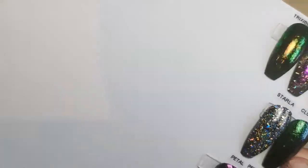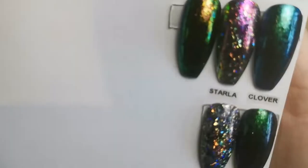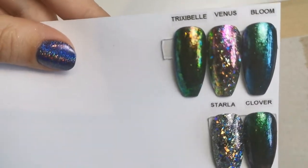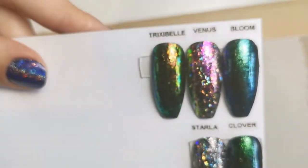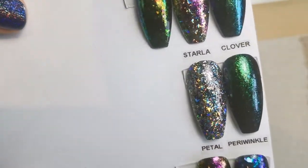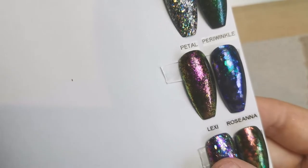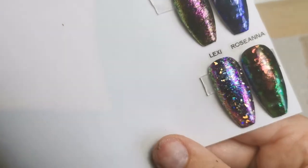So that's them, and then lastly we've got the flakes, which are always so difficult to get to look so amazing on camera as they do in person. First of all we've got Trixabelle, Venus, and Bloom. All of these are over black, just to make it fair for them. So there's those three, then we've got Starla and Clover, Petal and Periwinkle, and Lexi and Rosanna.